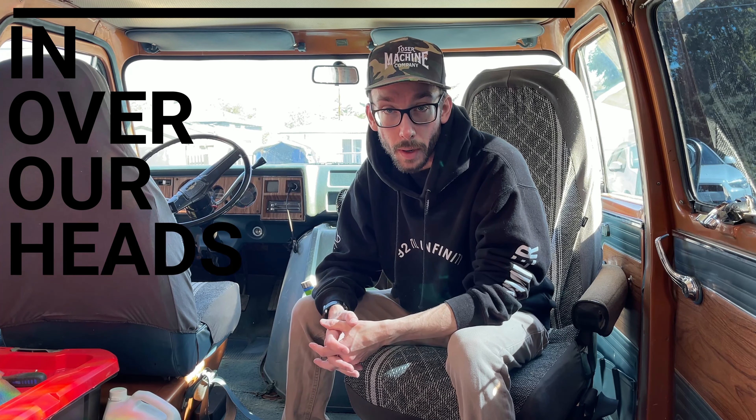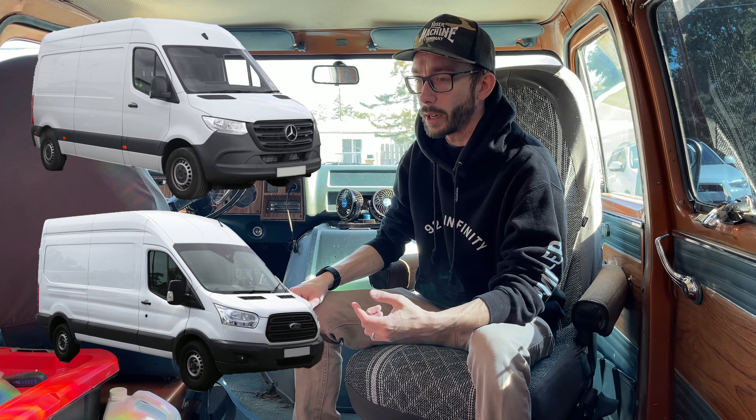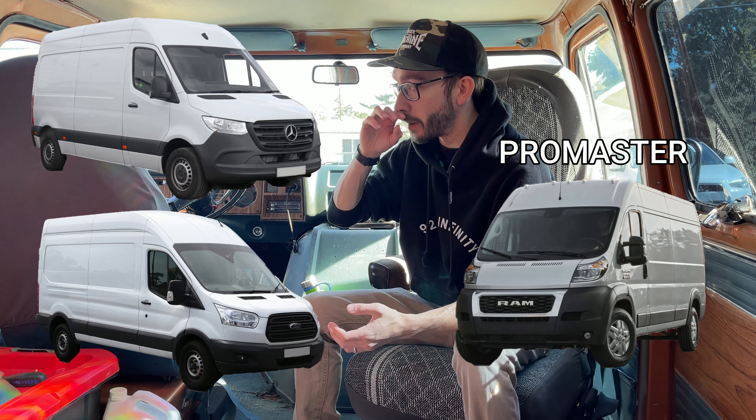If you're in the market for a camper van, the vast majority of tutorials and content you'll find online are for newer stuff like Mercedes Sprinter vans, Ford Transits, and the Dodge equivalents. Those are really good platforms — they're big, they're square, and you can stand in them.